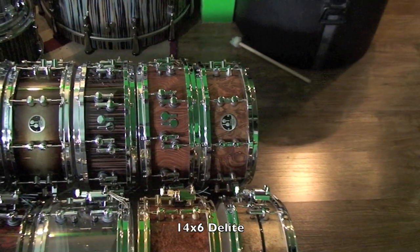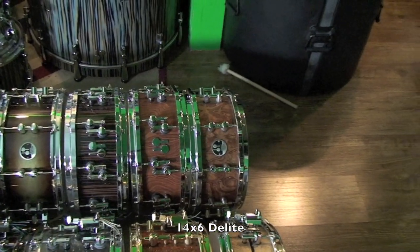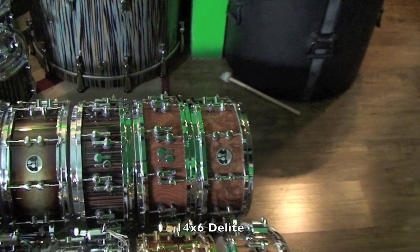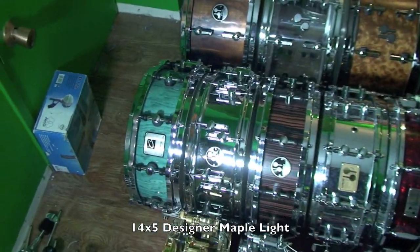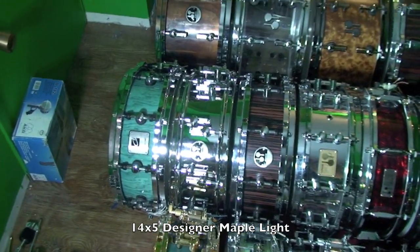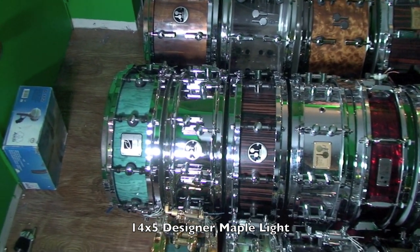Finally, there is a 14x6 D-Lite — this is a current model D-Lite, so it's 2mm thinner than the 2006 and previous models. Coming back around, we have a 14x5 Designer Maple Light in the now discontinued turquoise finish, which is a shame — I really love that finish.